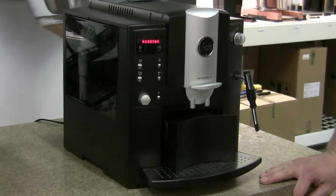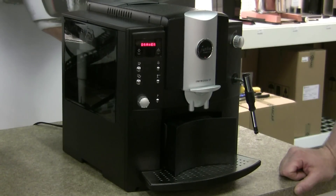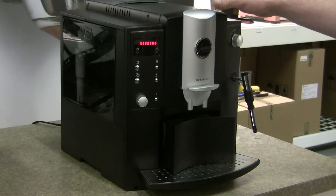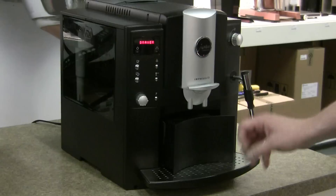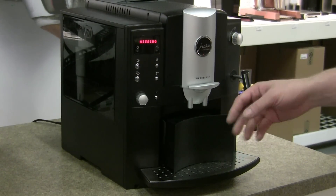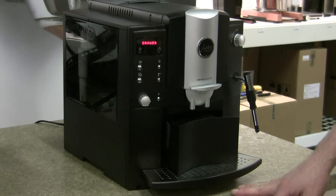The N works a little differently, and the positioning of the brew unit is also different on the S series. What happens is, if while the machine is cycling you end up pulling out the tray too quickly, it will lock the brew unit in the wrong position, and now you won't be able to get it back in. It's a very common problem.